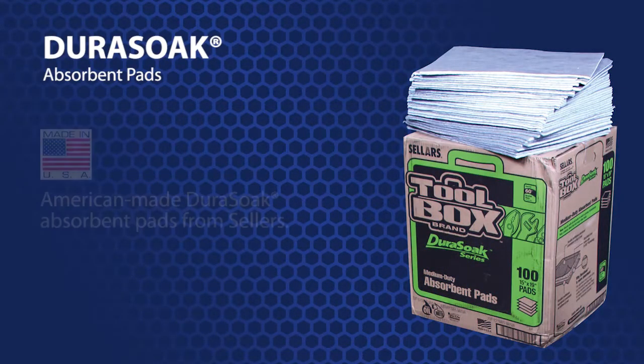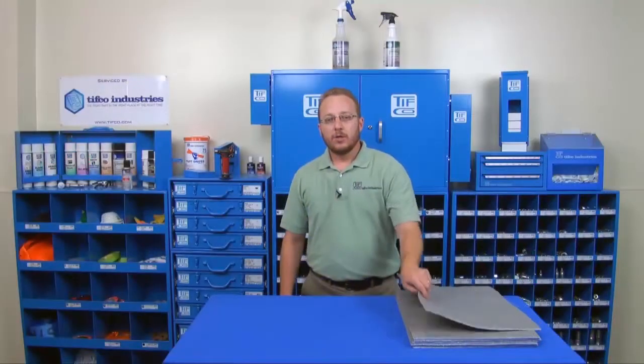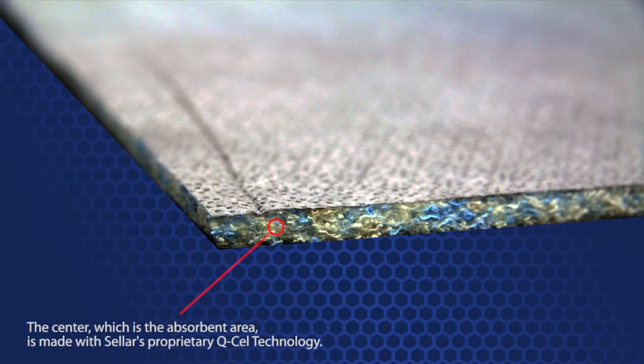Tifco has a great line of American-made Dura-Soak absorbent pads from Sellers. Dura-Soak pads have a three-layer construction. The center, which is the absorbent area, is made with Sellers' proprietary Q-cell technology.